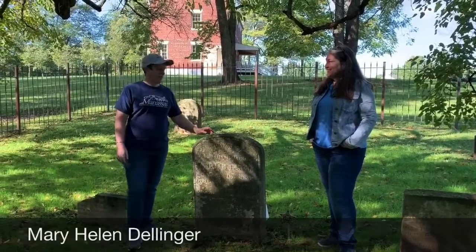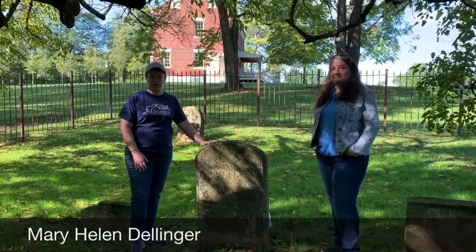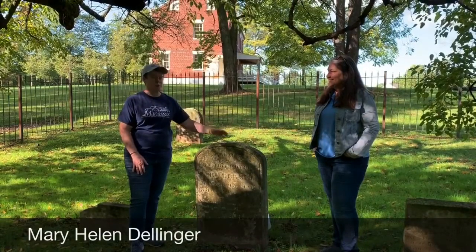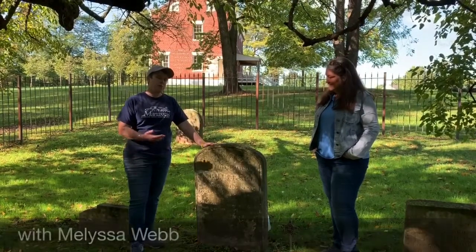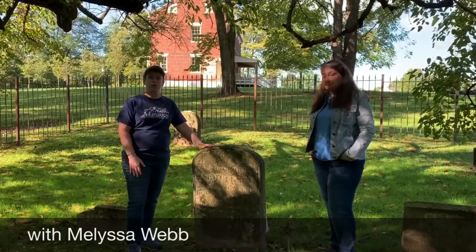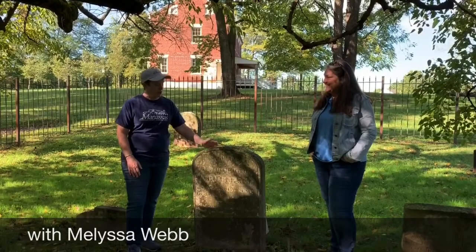Good afternoon everybody. My name is Mary Helen Dellinger and I'm with the Manassas Museum System. I'm here today at the Ware Family Cemetery on our Liberia property with one of our fabulous volunteers and partners, Melissa Webb. You may have seen Melissa in our Facebook live a few weeks ago on stories of preservation and progress on cleaning historic headstones. We're going to actually be doing that work today, and Melissa is going to show us how this actually works.